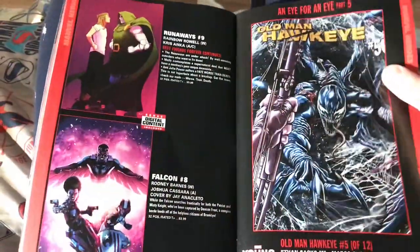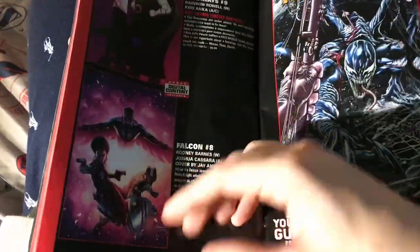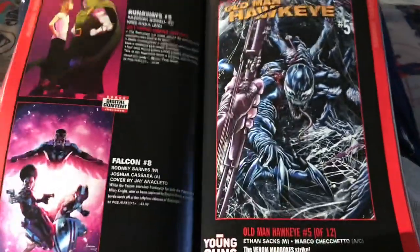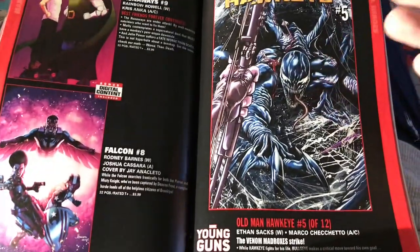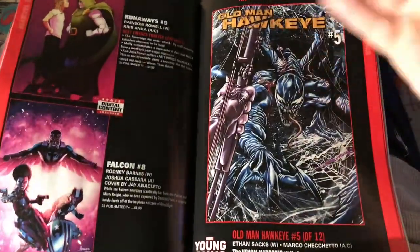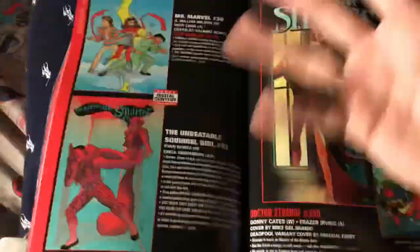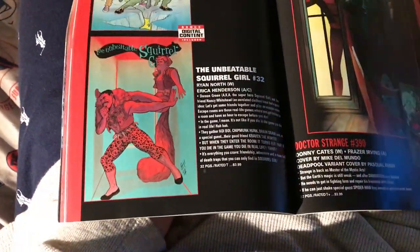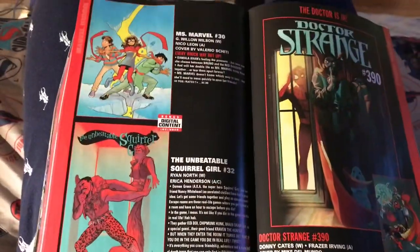Daredevil — these covers look trash, they look like they're just zoomed in or something. I don't understand. I'm so sick of Deadpool variants — can we be done with those? A lot of Marvel is just event fatigue, number one fatigue, Deadpool fatigue. Falcon cover looks cool but the inside is probably trash. Old Man Hawkeye number five — look at that, it's Venom on the front. That looks dope and it's been great, I've been reviewing it. Then there's this trash — why do they gotta disrespect Kraven the Hunter like that? It's so dumb.